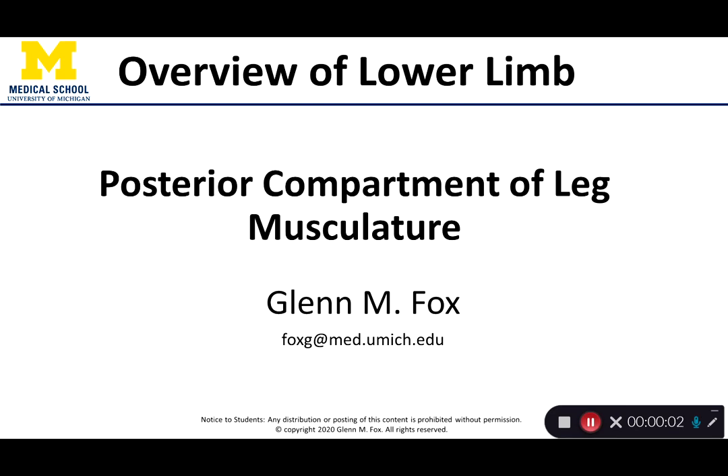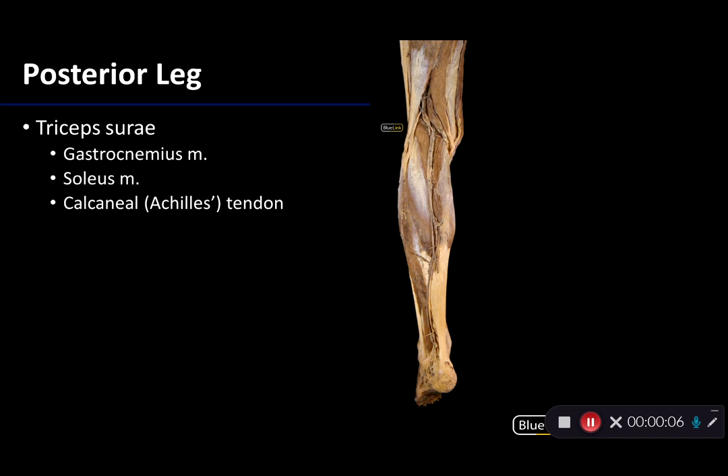Let's talk about the muscles of the posterior compartment of the leg. We're looking at a posterior view of the distal lower limb.